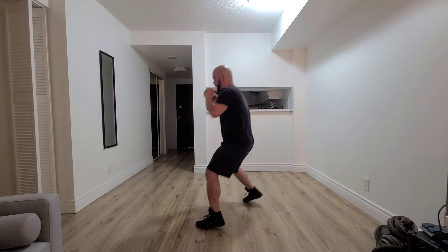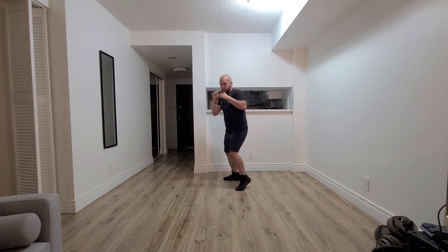Again: jab, jab straight, jab straight hook, jab straight hook upper, underneath, move — maintaining, trying to hold the center of the ring or the center of the room. So this way I have my opponent attacking from the outside while I'm holding the center ground. Take lots of video. We're going to break it down as we go on the rest of the workout today.